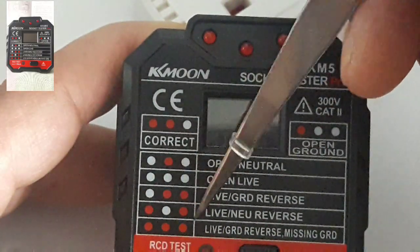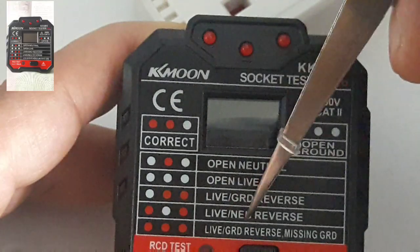If you've got on, off, on — that means live and the neutral are reversed.